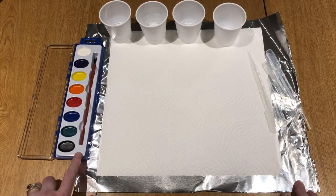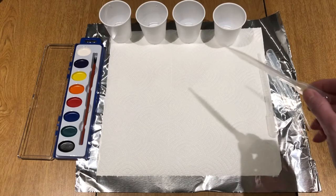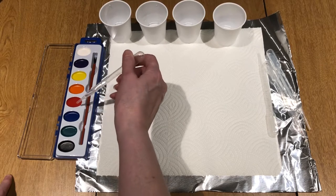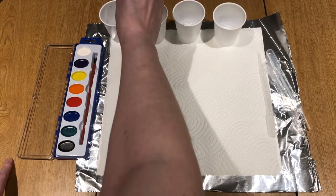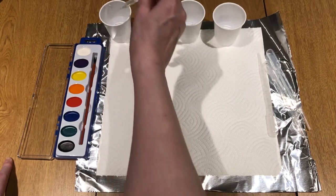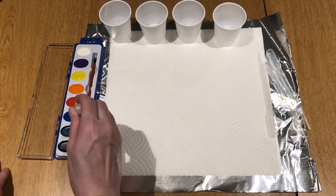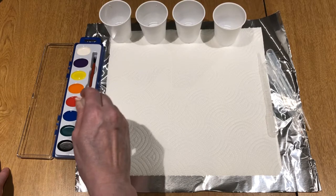You want to take your watercolor and your pipettes, and you want to have a couple of different cups of water depending on how many colors you're using. You just want to fill your pipettes with water and then put it on top of whatever color you want to use. Pick whatever color you want to start with.